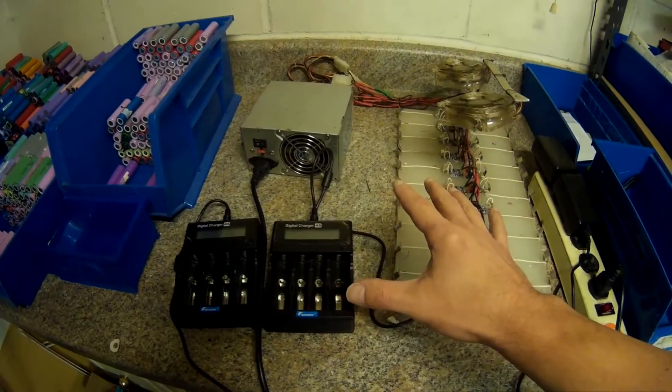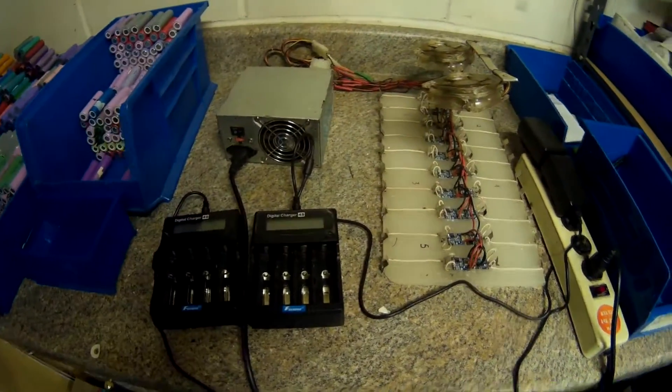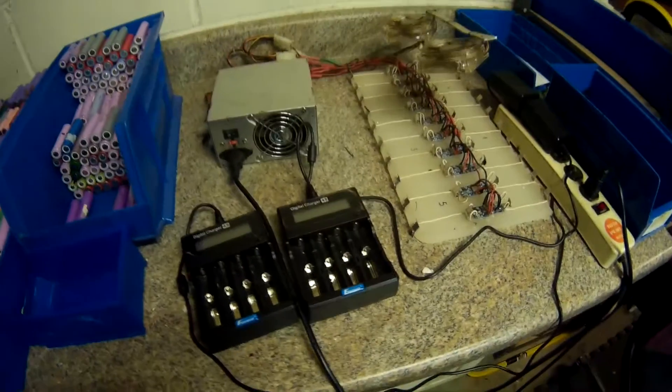Hey YouTube, what's up. I was going to give you a quick update on what's going on here at my house. I'm all out of cells to charge. I've got some in the mail — Terry's sending me some more of those medical packs.